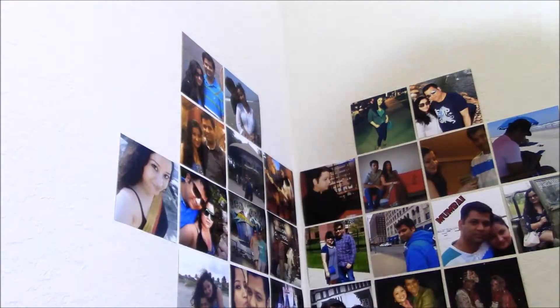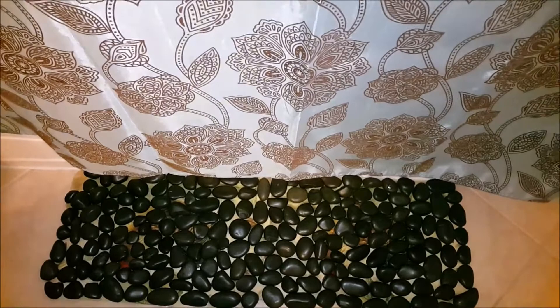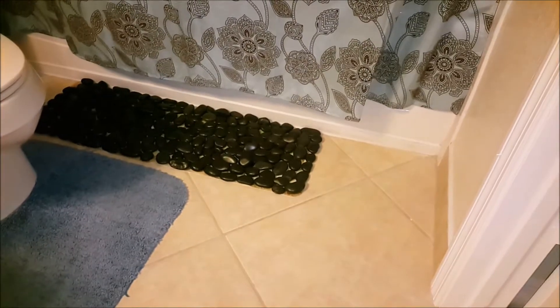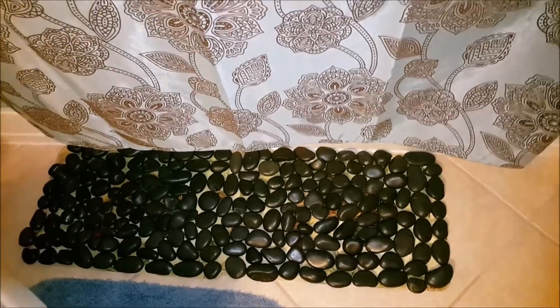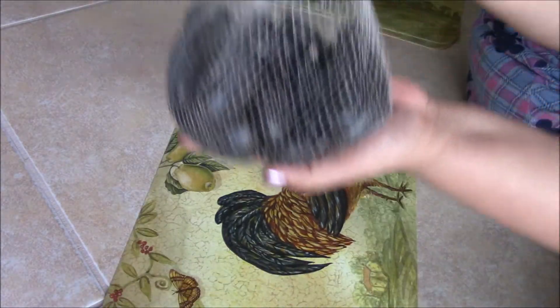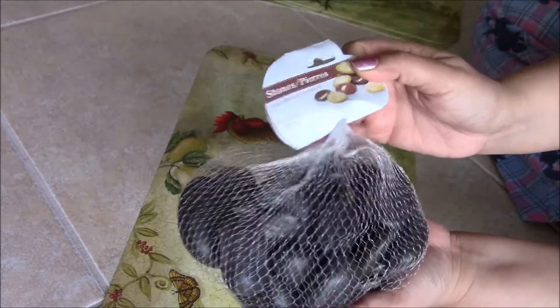My heart turned out really pretty and I love it! Now it's time for the pebble mat. I created it using supplies from the dollar store — I got these pebble stones from the dollar store, eight bags. I was looking for doormats but got these placement mats because there were no doormats, though I would recommend doormats because it will be easier to stick the pebbles.